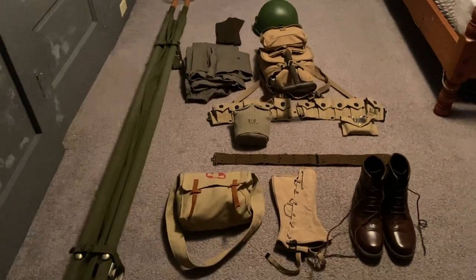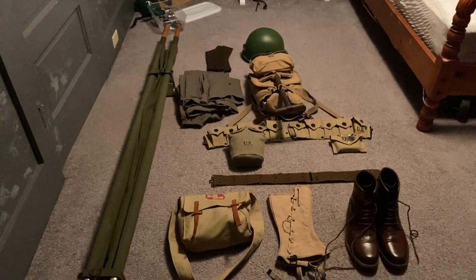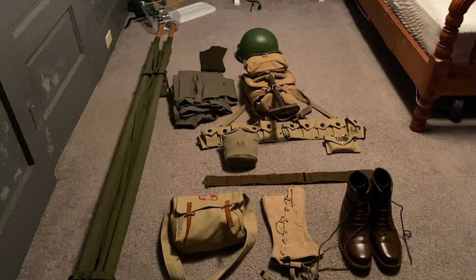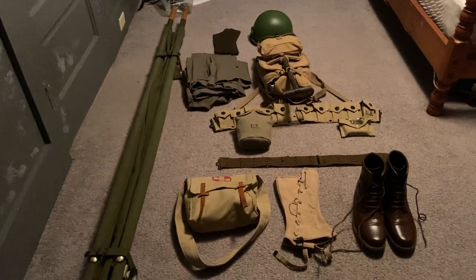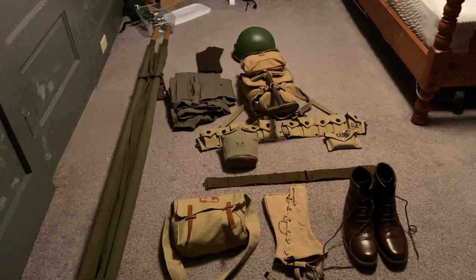Okay, hello guys, Avery Moser here with another video, and today we're gonna be looking at my World War II gear — well, US gear, some of it, well most of it, pretty much all of it. Yeah, let's get right into it.